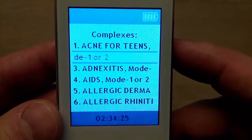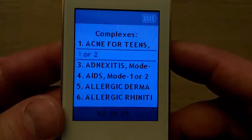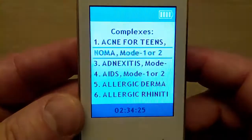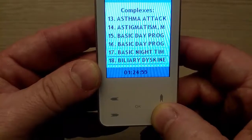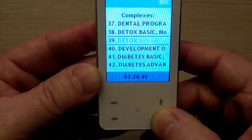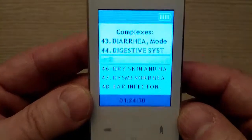You can learn how to set up the mode in video number 4 from this series. If you want to flip through the list of complexes faster, press and hold the up or down arrow button. After you choose the right complex and mode, press button OK.